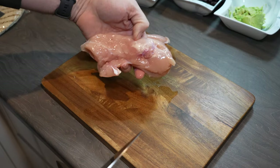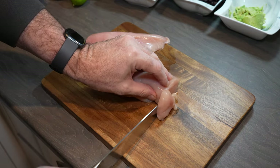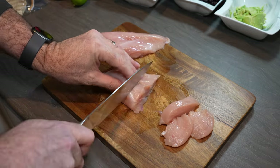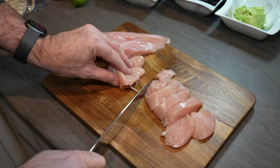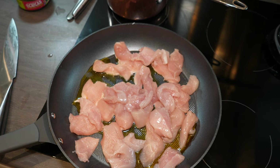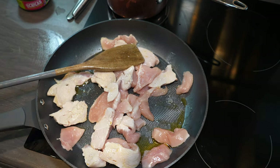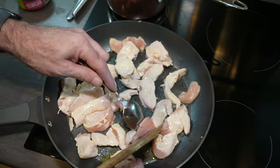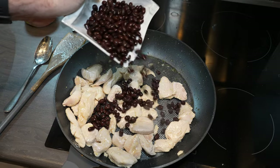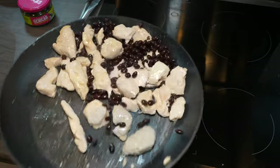We're going to start by slicing our chicken into strips. Once it's sliced, then we'll clean it up. I'm just going to throw some beans in quickly and give them a mix around.